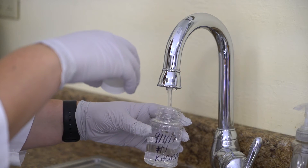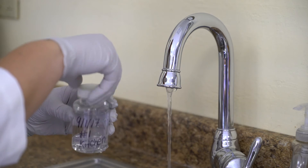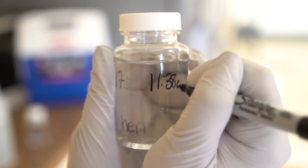Step 7: Fill the sample bottle, making sure it is filled to just above the 100 milliliter mark. Cap the bottle immediately and tightly. Record the collection time on the sample bottle.